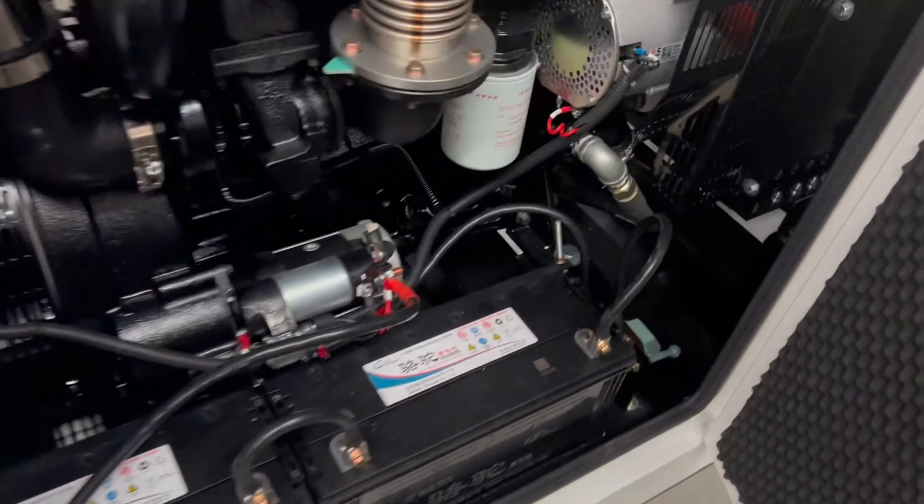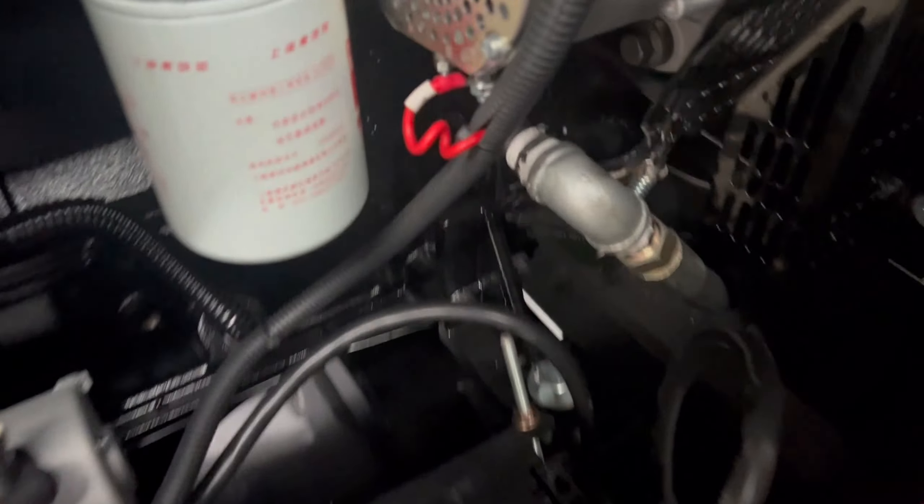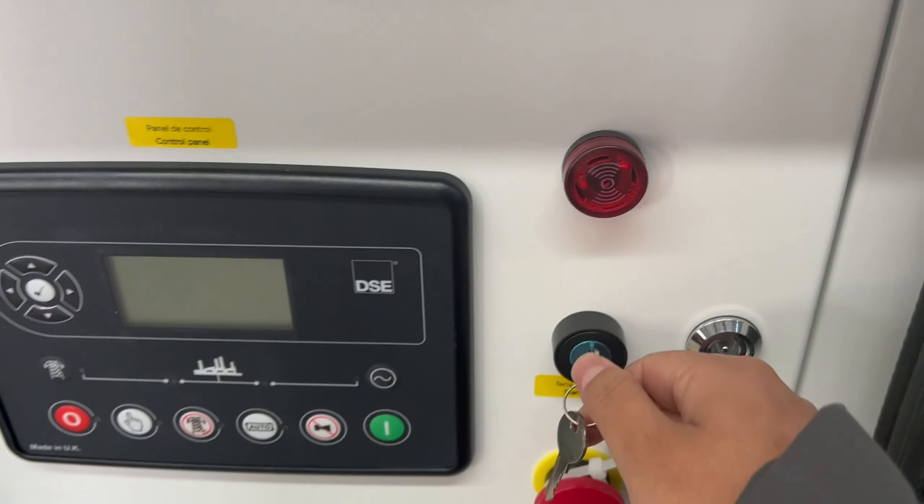We have batteries here. We should switch on the batteries. Switch on. And then turn on the start key.